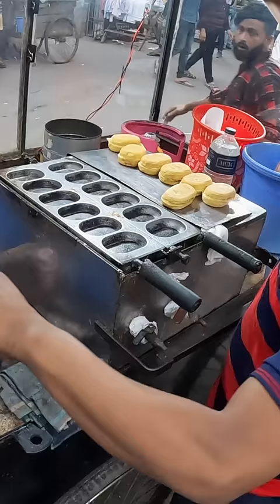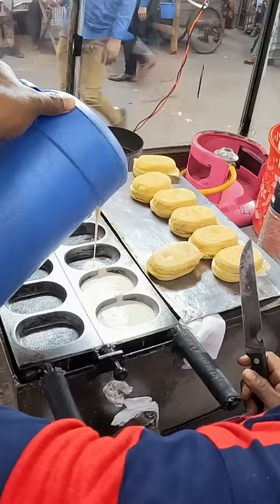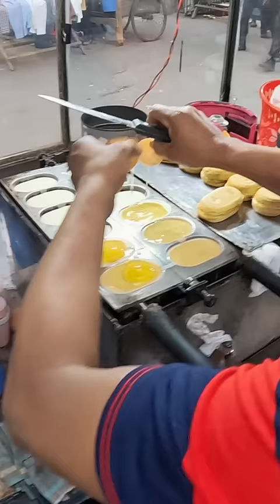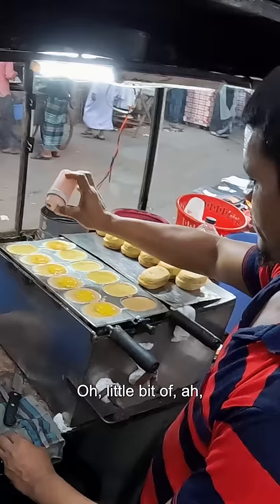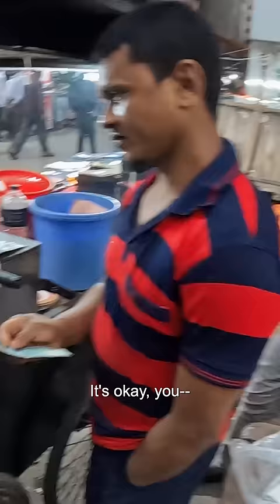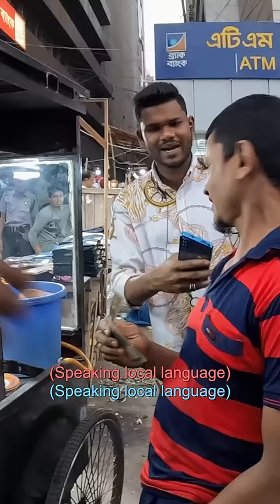Let's see how these are made. So that is the flour, the egg yolks go on the left side, and the egg whites go on the right, a little bit of spices, and then that's it — that's how they're done.